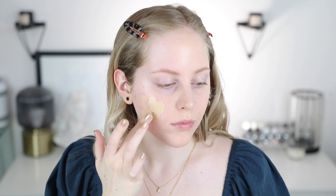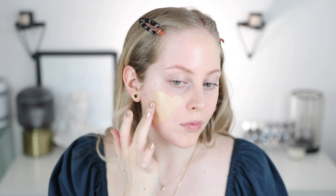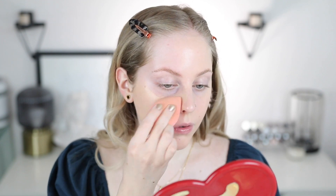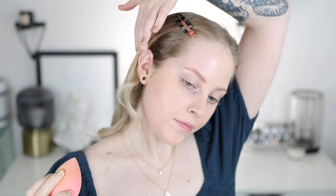I did one half of my face and you can see the difference — it gave me a lot of coverage, so loving everything about it so far. On the other side of my face I went ahead with my fingers first to warm the product up, then used my sponge — a technique I use a lot to get more coverage and heat up the product. I didn't notice a huge difference between the two application methods, but it went on really beautifully.